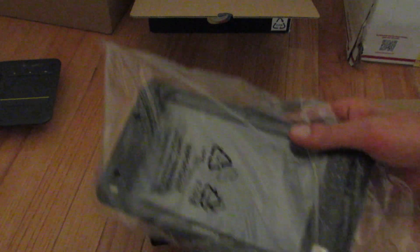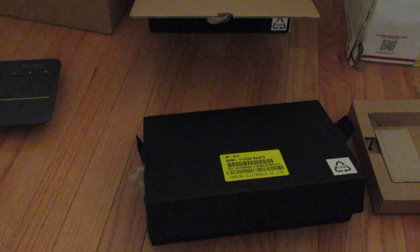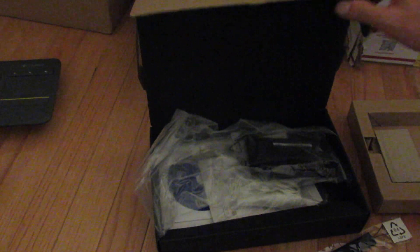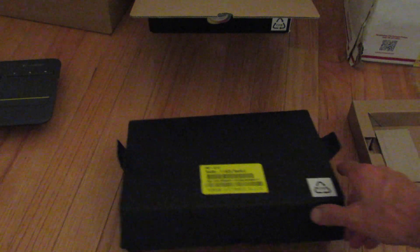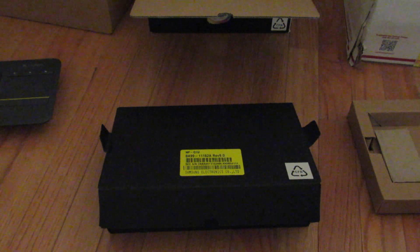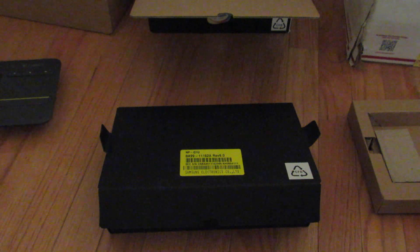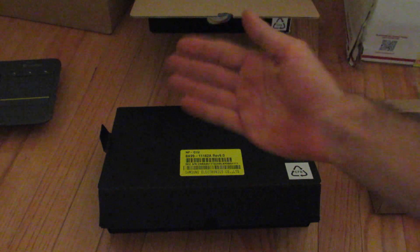I just wanted to do an unboxing here, but I'm going to do a full review later on. I'll do some demos — I'll probably do one video on the default Windows XP that's on it, and then future videos with AntiX Linux. Just getting everything out and I'll get this set up. That's pretty cool — there's more in there than I expected. If you have a Q1 or Q1 Ultra, or I think there was a Q1 Ultra Premium or something like that, please leave comments below about your experiences with it. If you have any questions or demos you'd like to see, also leave those in the comments. Like and subscribe as always. Thank you all for watching. Bye-bye now.